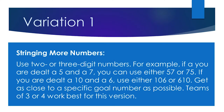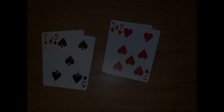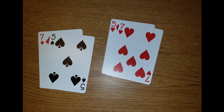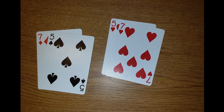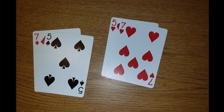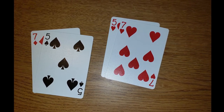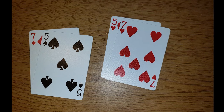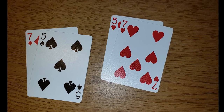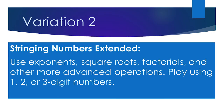There are plenty of variations to this game. In Stringing More Numbers, each player is dealt two cards to combine to make a multi-digit number. For example, if you're dealt a 5 and a 7, you can use the numbers to make 57 or 75 to help reach the goal on the cue card. In this version, you earn points by being the team who gets closest to the required goal.